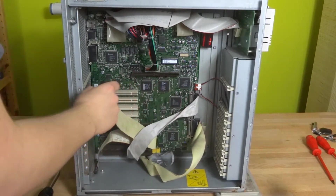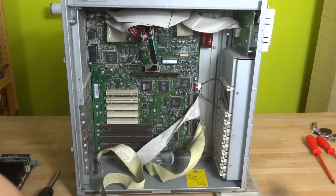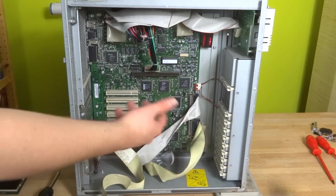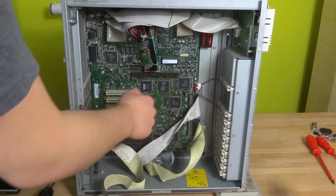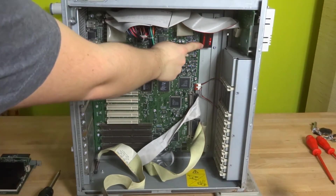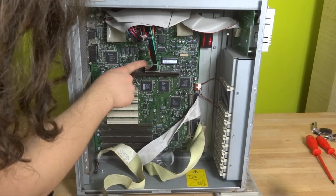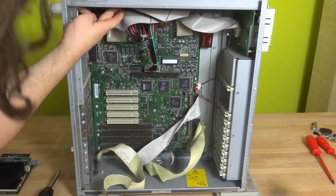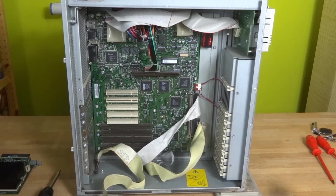We now have a mess of SCSI connectors. This SCSI connector here I connected to the SCSI controller board. When I rebuilt the machine, I connected the hard drives to the internal chipset of the motherboard, because it was just easier to do so. Up here is a buffer battery. We have an IDE connector and a floppy connector for the floppy drive and the CD drive — it is connected via IDE.